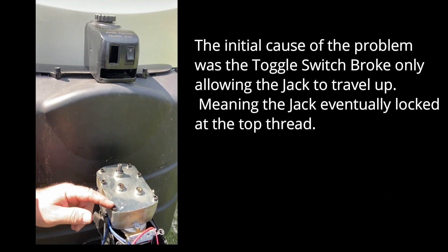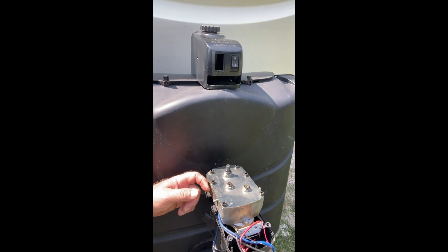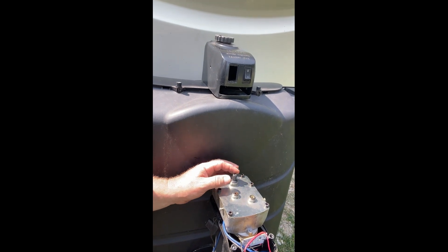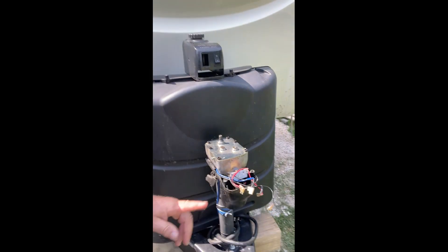So I ended up taking a 5 millimeter allen wrench and loosened all of these up one turn, then tapped very gently on the side of it — really, really gently — and it just came right out. I torqued those back down and manually turned it down.